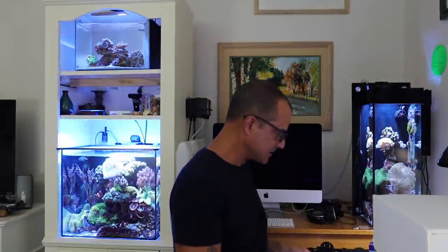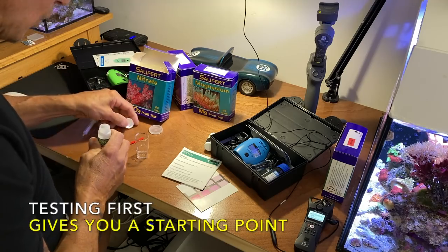The first thing we're going to test is the five-gallon up top. I'm going to test nitrate, phosphate, and maybe calcium on that one. Here we go — nitrate, one mil of water.